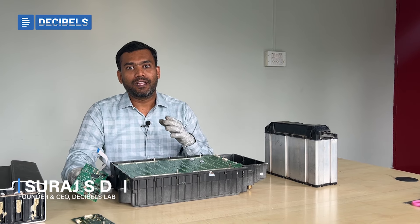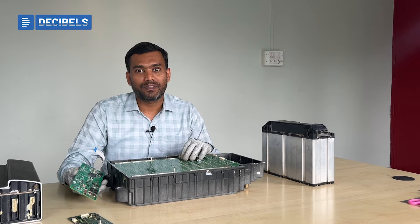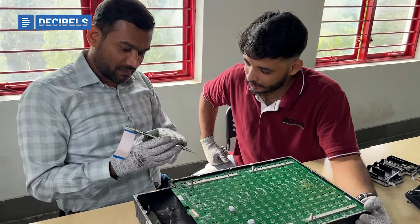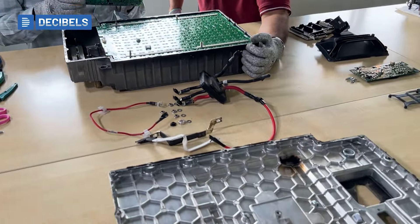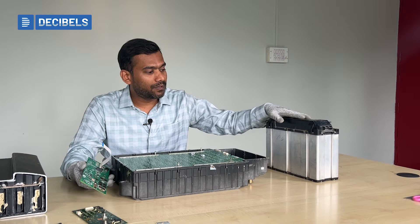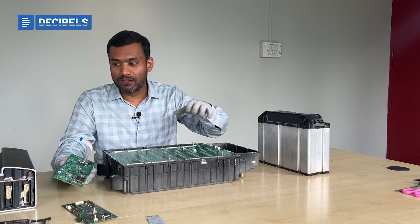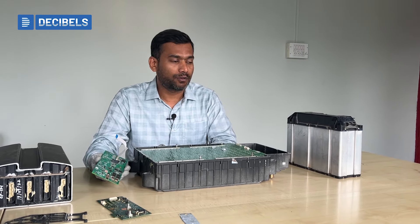Hi, welcome to the EV Teardown Lab established by Decibels Lab. It's an amazing opportunity for us to be here and see how automotive OEMs have developed various components going into their vehicles today. We have different batteries that we are tearing down, and these are very well-known vehicles in the automotive EV market today.